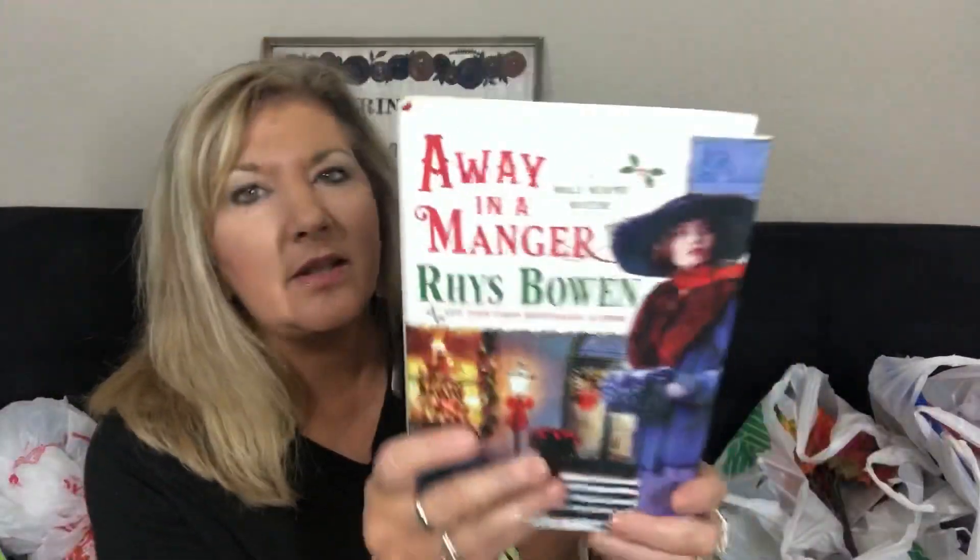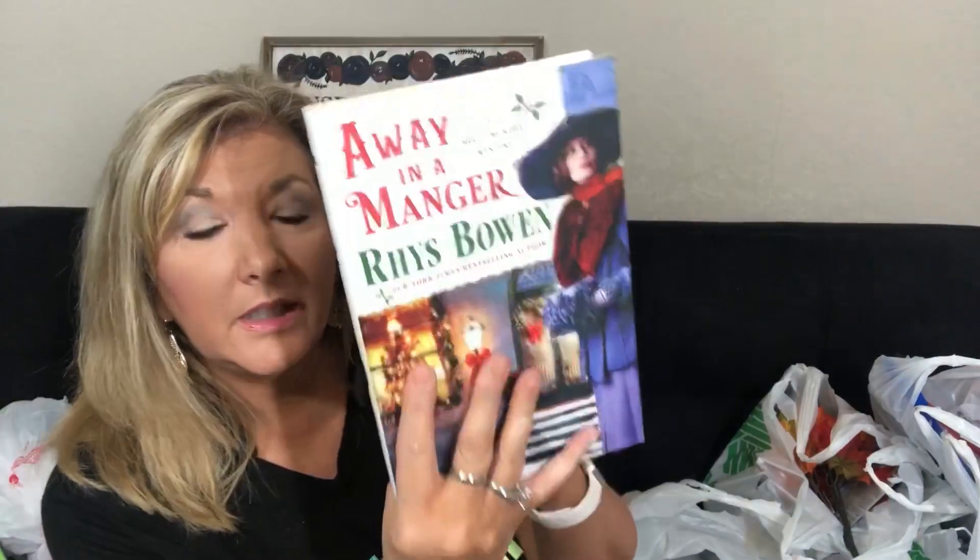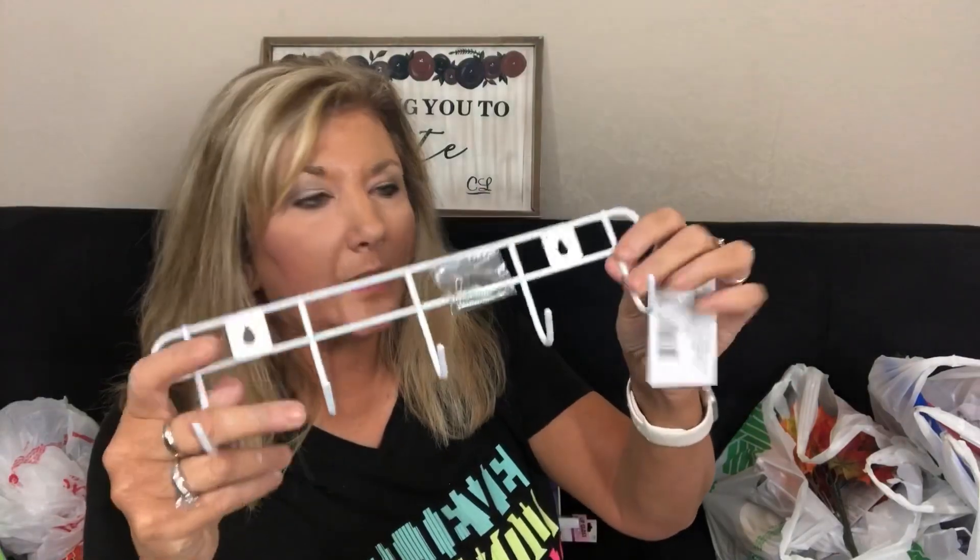They have this cute novel called Away in a Manger — it says it's a best-selling author, part of the Molly Murphy series. I think the author is Reese Bowen. I picked it up thinking if I have time it might be a fun read, and if not I'll turn it into a junk journal — all is not lost! I also picked up this little hanger can, very useful for many things.